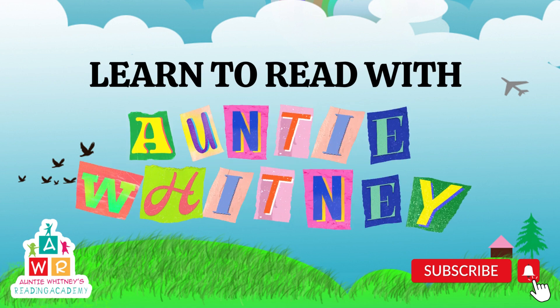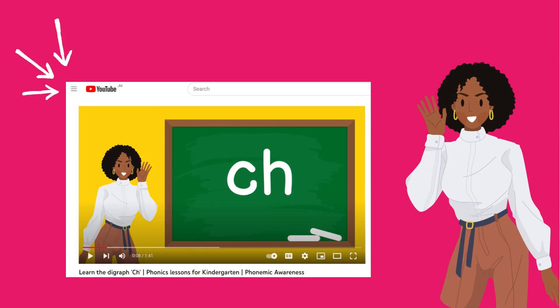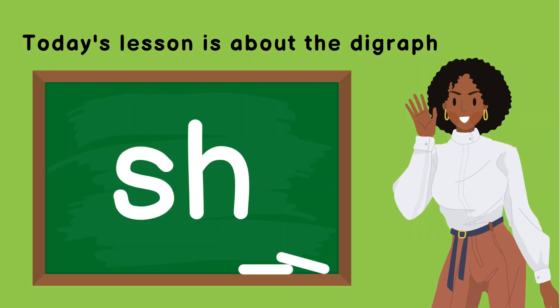Learn to read with Auntie Whitney. Hello Superstar Reader! In our last video, we learned about the consonant digraph CH. Today, we are going to be practicing with the digraph SH.